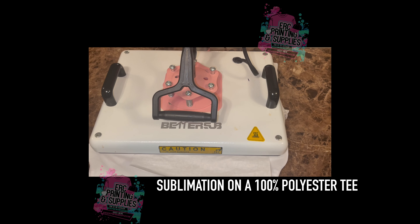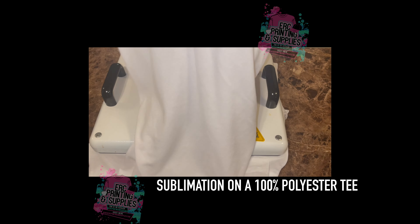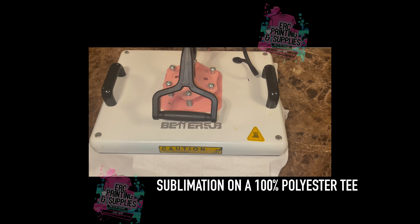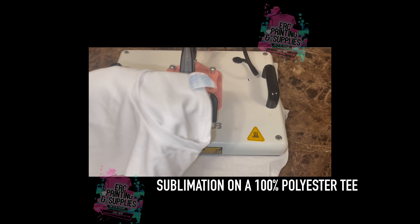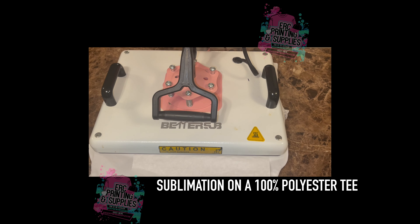We do have a few of these mesh shirts in stock. We are currently looking for another vendor for 100% polyester shirts. We have this women's style, the mesh style, and the cotton field style on our website drcpartnersupplies.com — I'll leave a link in the description for the exact one we're pressing on today.